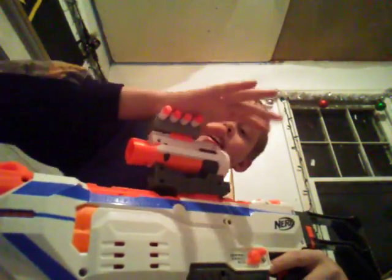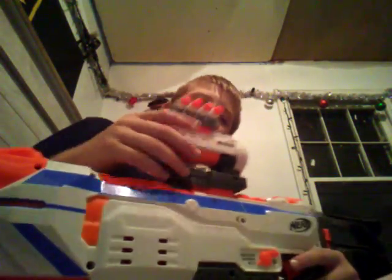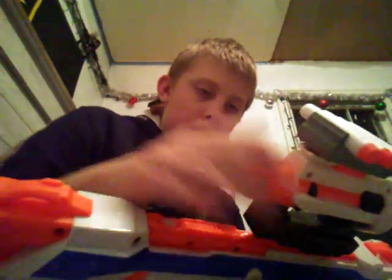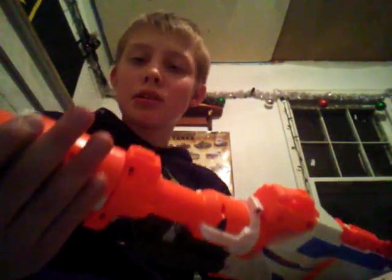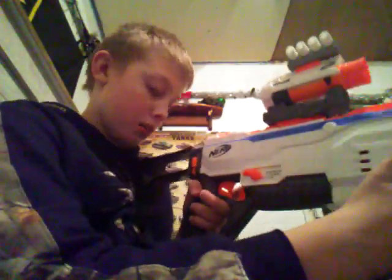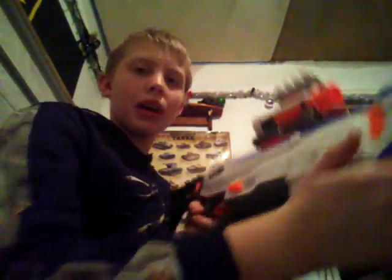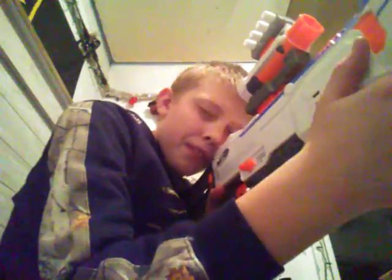On to the next combo — the Who Cares combo. Got Ion Fire dart holder, the Barrel Scope, Ion Fire muzzle piece, Regulator barrel scope, six-round mag, and Recon Mark II stock. It's the I Don't Care combo because you have everything on there because you don't care — you're not there for actually trying to win or anything, you're just there for having fun.